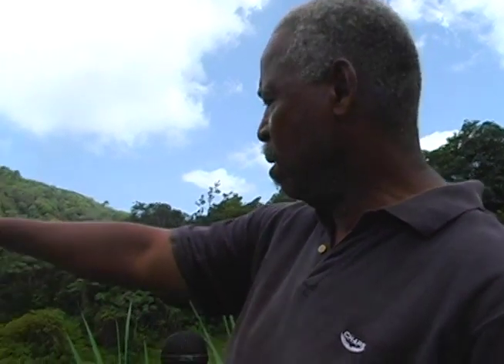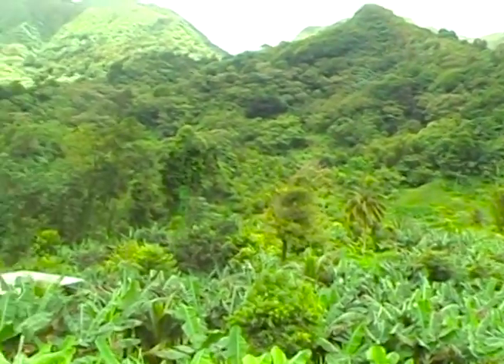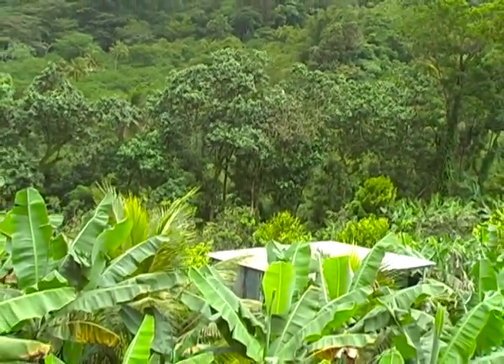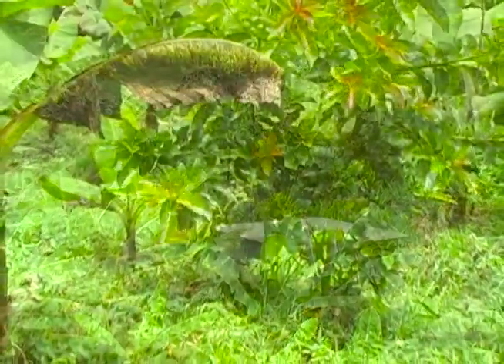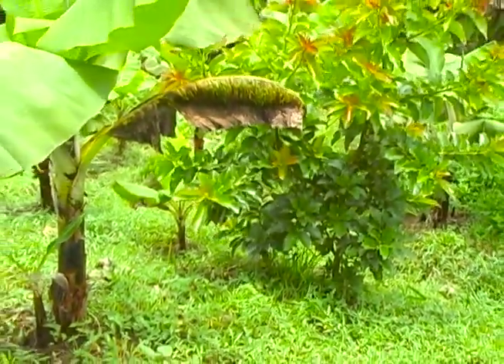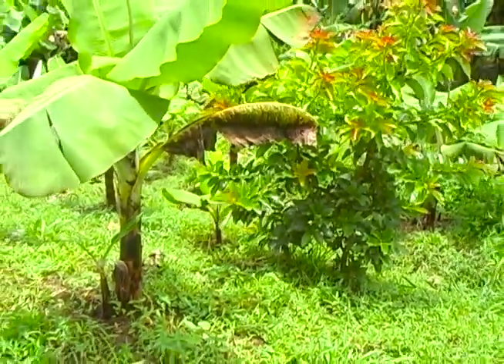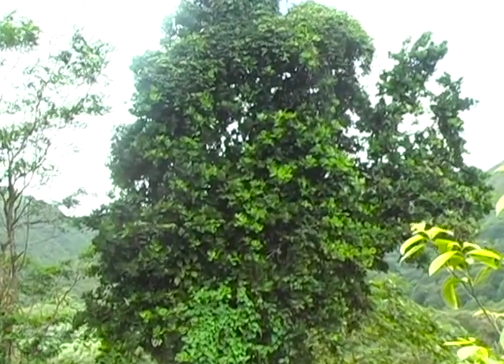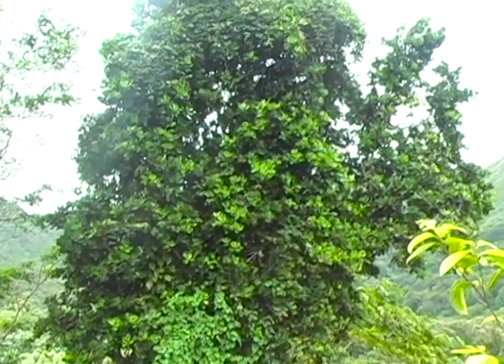We have windbreaks right around, and within the windbreaks we have crops. We do intercropping and plant stacking. Stacking is a form of intercropping — plant stacking really means that you have different levels of plant until you reach the ground. When the rain falls, the rain can hardly get directly to the soil. Protected agriculture: we try to protect the soil and have as many crops as possible.